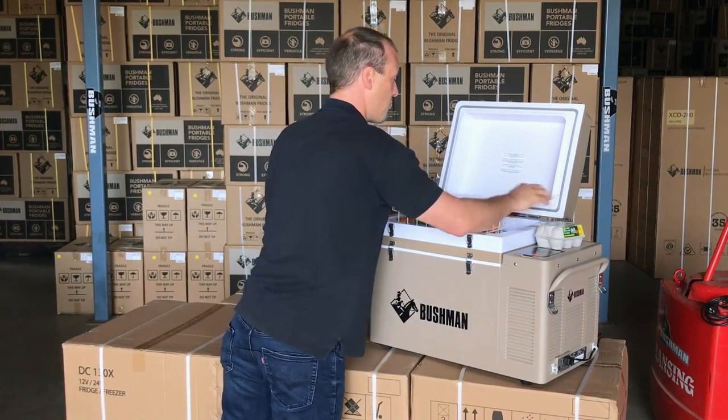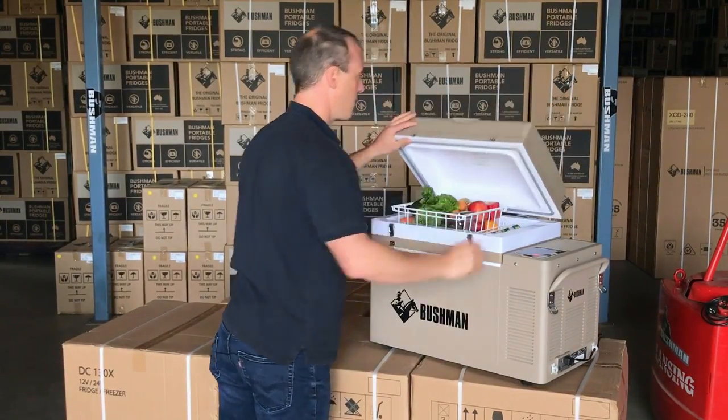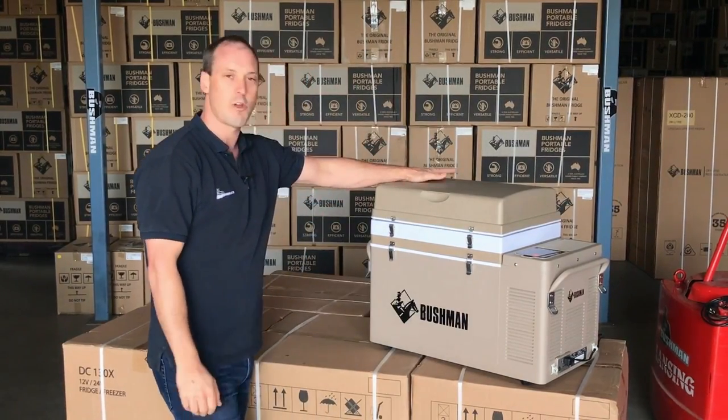So there it is — the original Bushman fridge in 52 litre configuration and how I would use it for a long weekend.